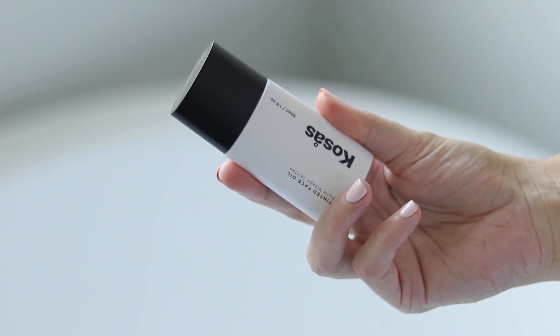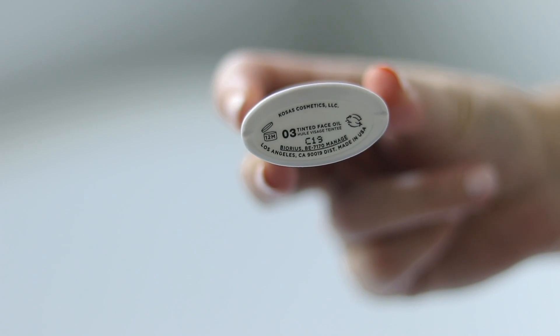I ordered this because it did seem to have pretty minimal ingredients and it kind of borders the skincare-makeup line. I'm just going to go ahead and say it is not long wearing. You really do have to set it with something and kind of play around with it to get it to last all day on the skin.